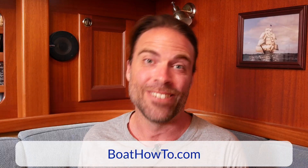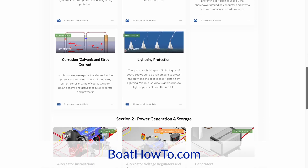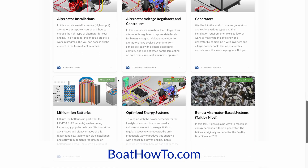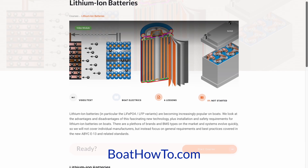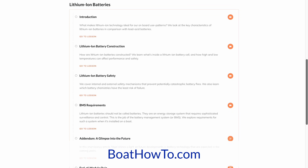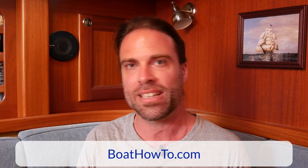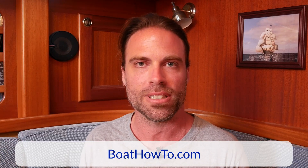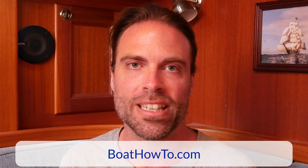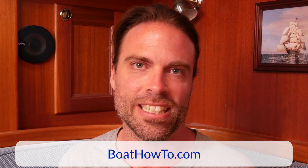That brings us to our usual topic at the end of the videos: if you want to learn more, check out our courses at boathow2.com. In our advanced marine electrics program, we have a whole module on lithium-ion battery installations and how to do it safely and in standard compliance. There's way more to it than just getting a drop-in battery and replacing your old lead-acid battery. If you're thinking of installing lithium-ion batteries on your boat, definitely check that out at boathow2.com — we hope to see you soon.